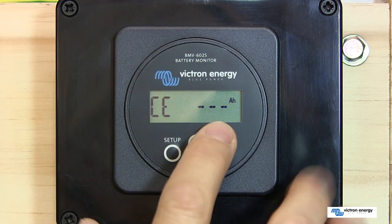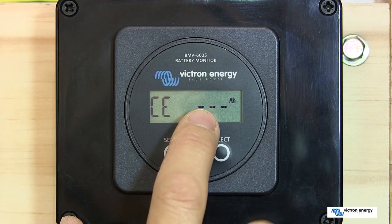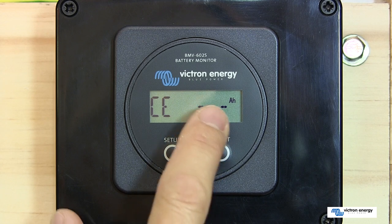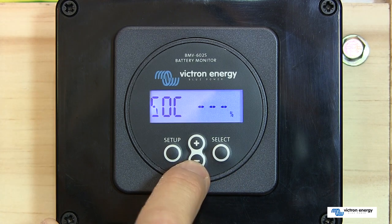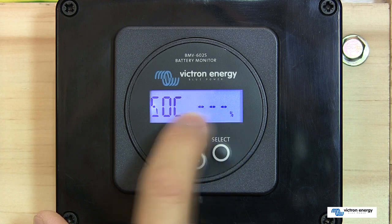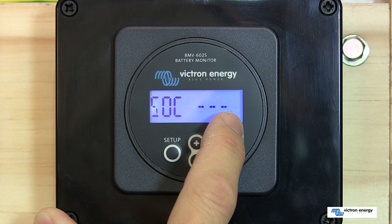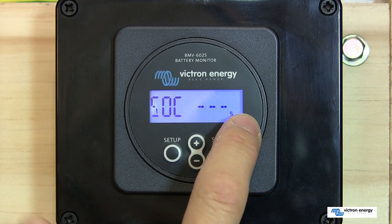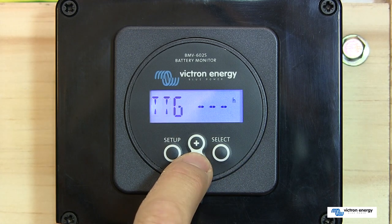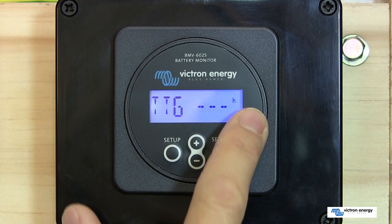To set this up correctly from the start, you want your battery to be fully charged — ideally a new battery. We can then manually synchronize it to get started, though it will also set itself up automatically. The next screen is the state of charge. The state of charge is the best way to monitor the actual state of the battery — it represents the current amount of energy left. A fully charged battery shows 100% and a fully discharged battery shows 0%. There is also the time-to-go display, which estimates how long the battery can support the present load until it needs a recharge.